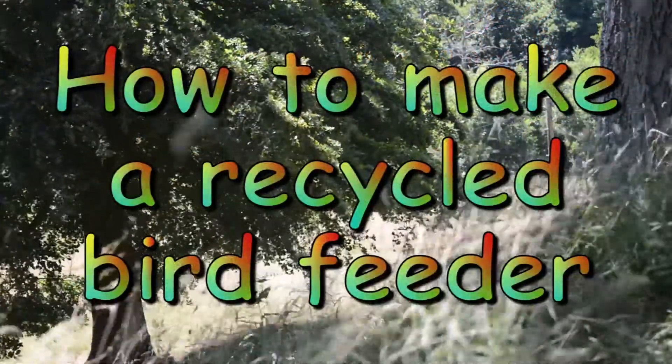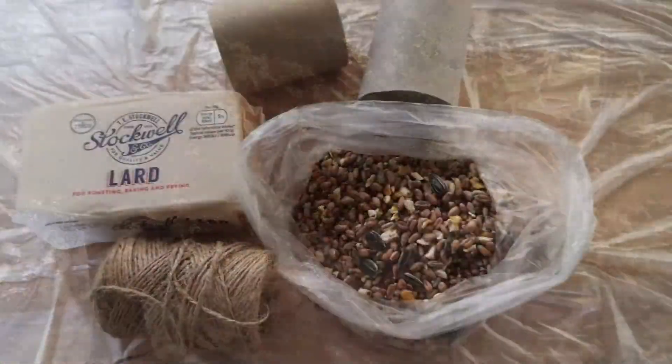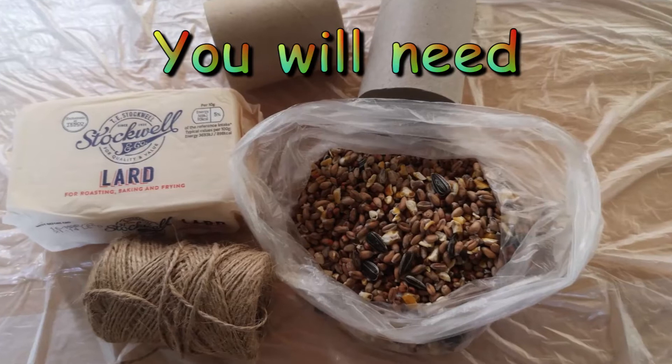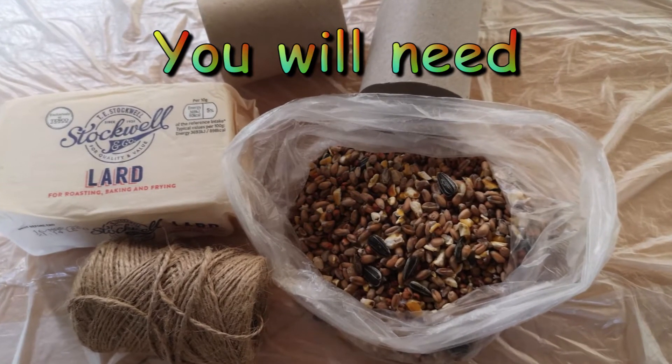How to make a recycled bird feeder. You will need some cardboard tubes, fat, string, and bird food.